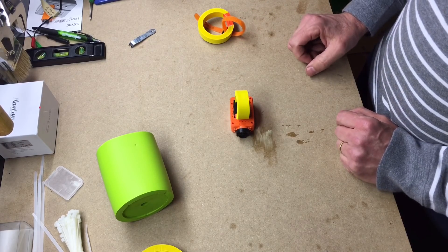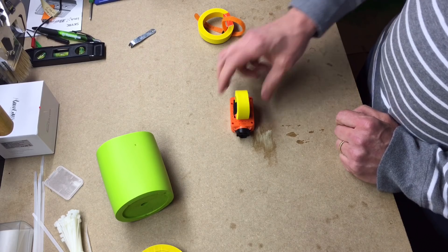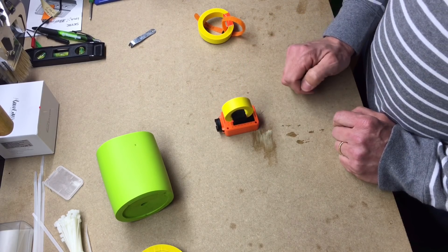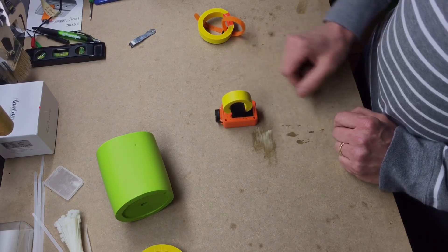But again, backyard flyer 99 with just a quick and easy little way to make an anti-jello mount for any of your action cams.